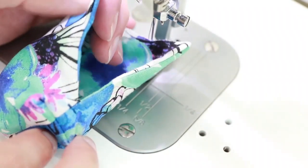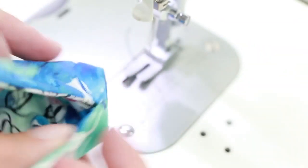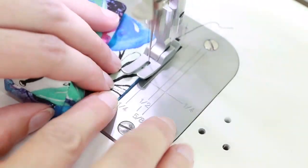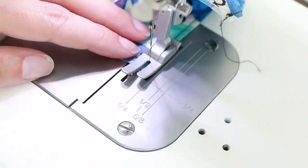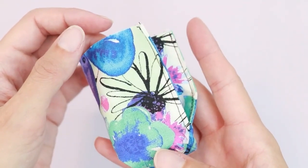I like to sew with the wrong side out, so I'm going to flip this so that it's wrong side out and then stitch. Now that we've topstitched around our opening, let's add our handle.